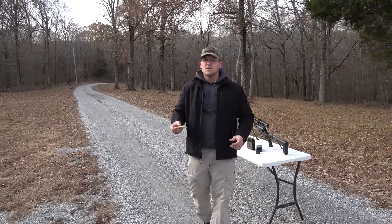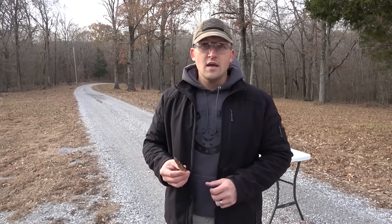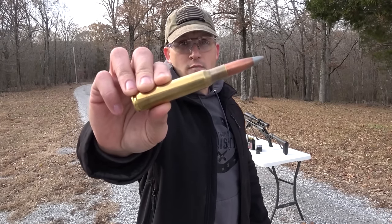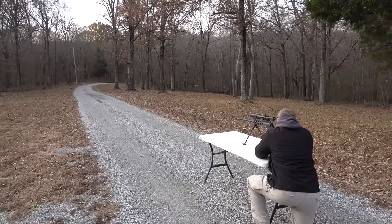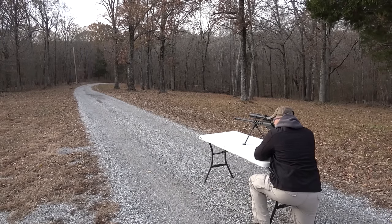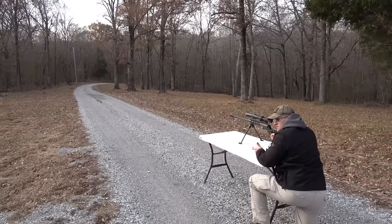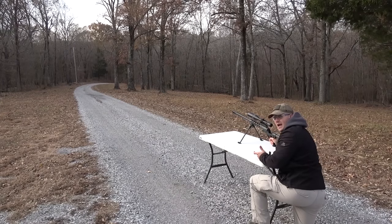So we used a blue incendiary round, we used a silver and red tip armor piercing incendiary tracer, and now let's shoot it with a silver tip — this is an armor piercing incendiary. I should have brought a pad, this gravel is killing my knee... or I guess I could just take some ibuprofen and try acting like a man.